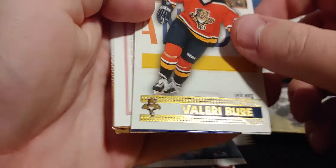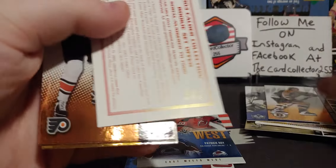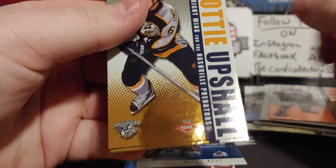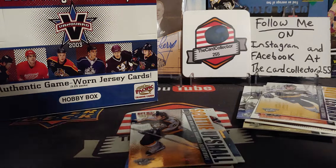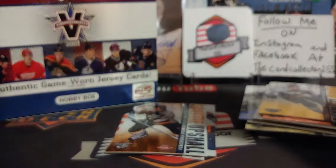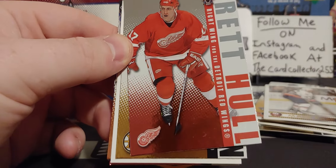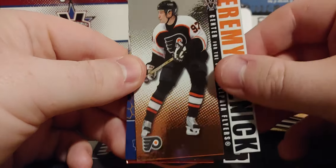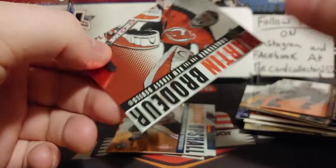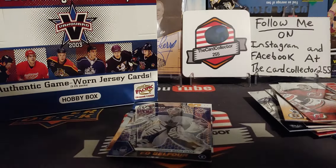These packs do not want to open. We got a Valerie Bure, Felix the Cat Potvin, Glenn Murray, John LeClair. We got a Scott Upshaw rookie, out of 1650. And a David Legwand. We got a Mark Parrish, a Brett Hull - probably one of his last years. A Brian Rolston, one of these decoys, Jeremy Roenick, Eddie Belfour with a V-Team. And a Brodeur base.